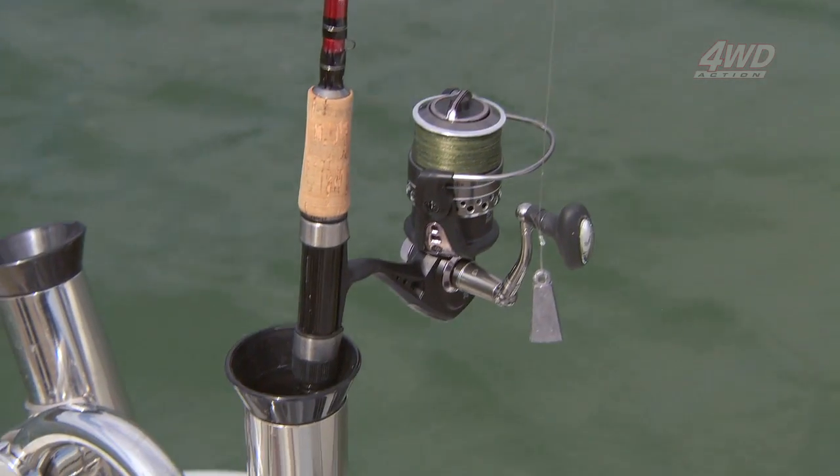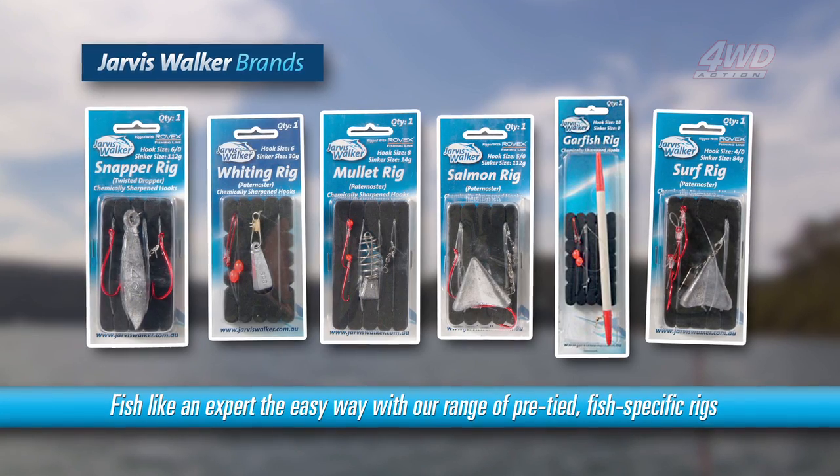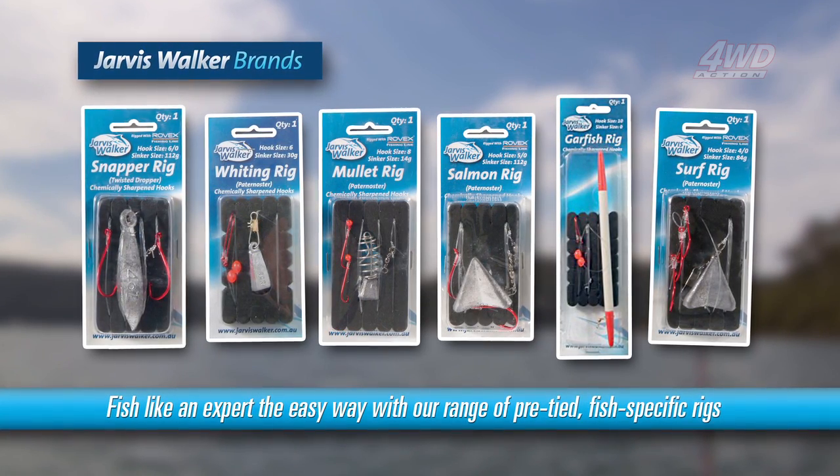The new Jarvis Walker mono rigs include rigs for snapper, whiting, mullet, salmon, garfish and surf fishing.